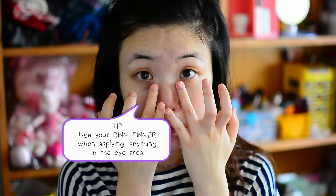Now I'm going to apply my eye cream. I'm using my ring fingers because the ring finger is the most delicate, so you should use that whenever you're dealing with the eye area.